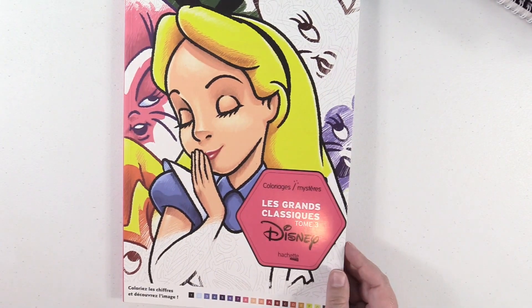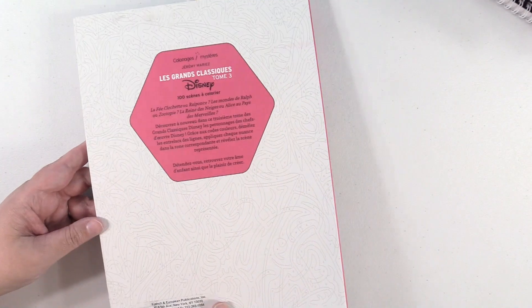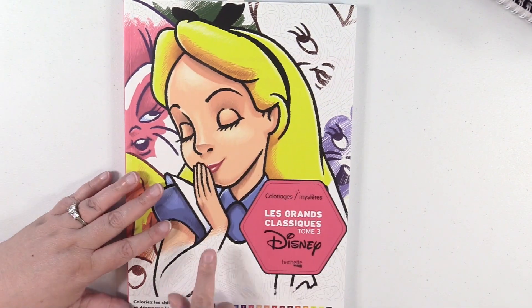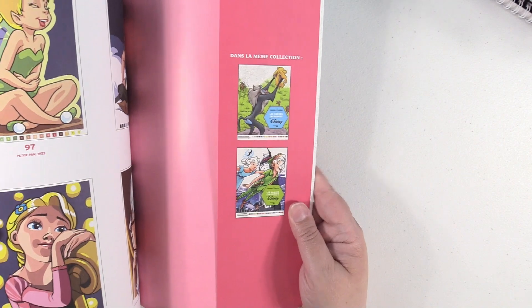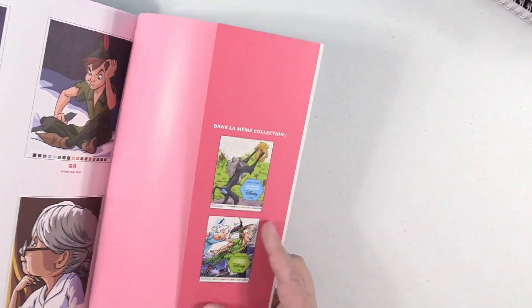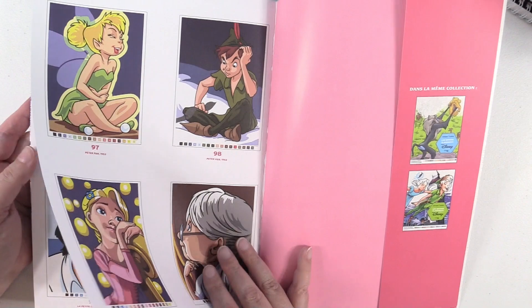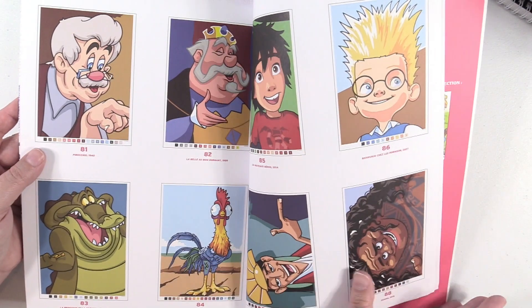Next up is a book from Hachette Heroes — this is Disney Volume 3, a color by number book. I believe I saw these for the first time on Zoe Archer's channel. There are actually four different versions because a new one just came out. These are like crazy detailed — it gives you the numbers and colors down here and you just follow the images. At the back they give you a key and show you the finished images. The pictures are just amazing, and I can't wait to do Hei Hei right there.